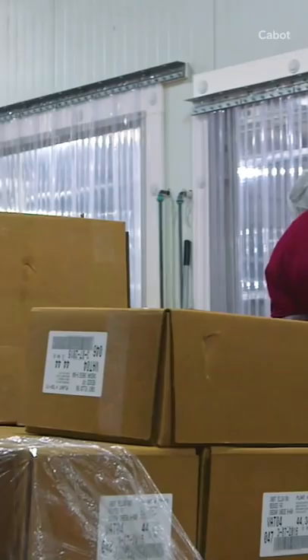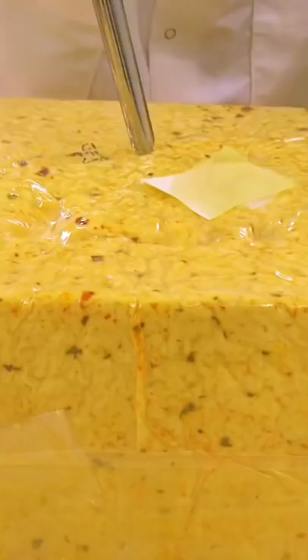Those blocks are then sent to the aging room where they're left in a temperature-controlled space to mature. When the cheese finally makes it to the aging room, the cheese graders take a plug or a sample out of each block.